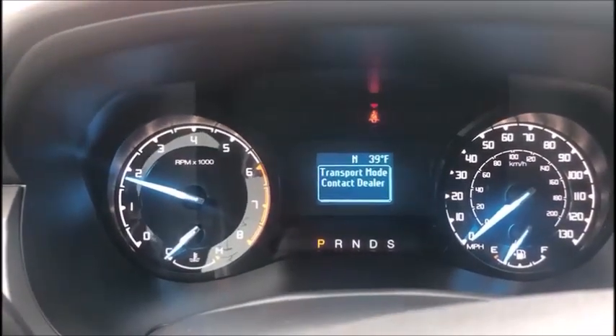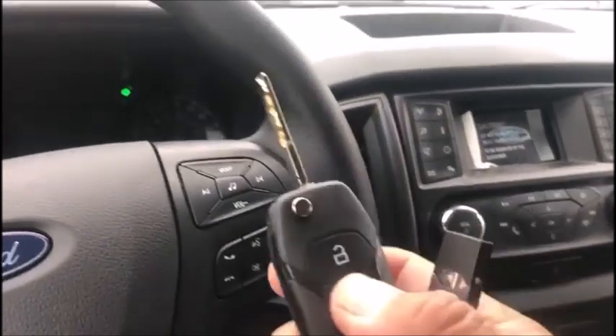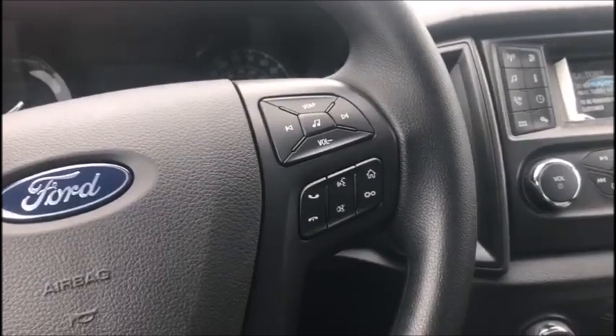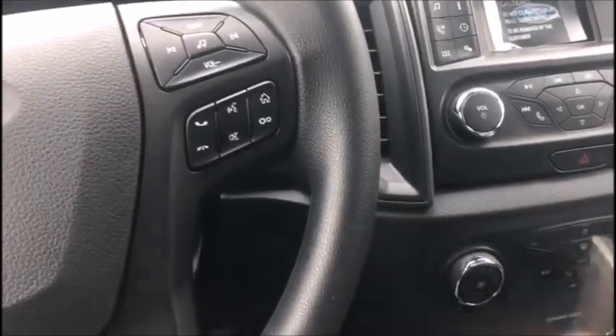All good here. Like I said, the remotes actually work, so I don't know what transport mode turns off on these, but it turns off something. This is Blair from Victory Unlock for Advanced Diagnostics — thanks.